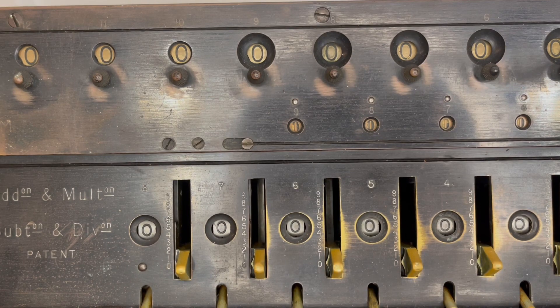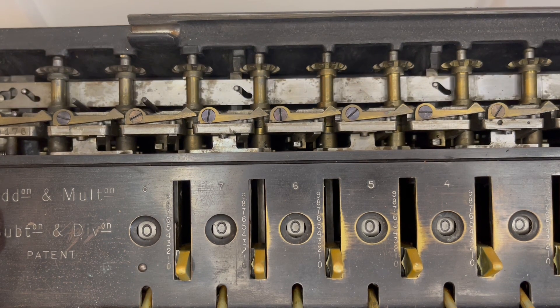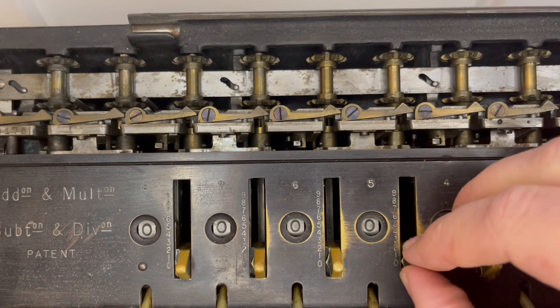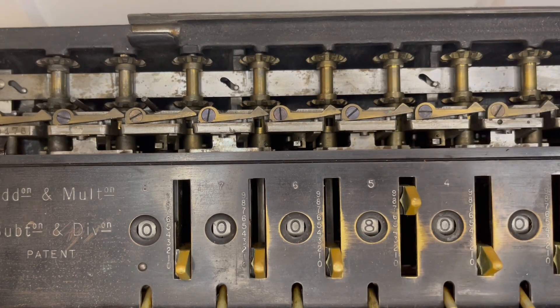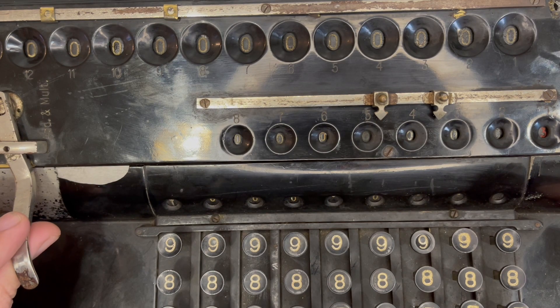When you take the carriage off of a normal step drum machine like this, you can see those bevel gears working up and down when you change it from addition to subtraction. Now when you tilt the carriage of a Record machine, it looks completely different.